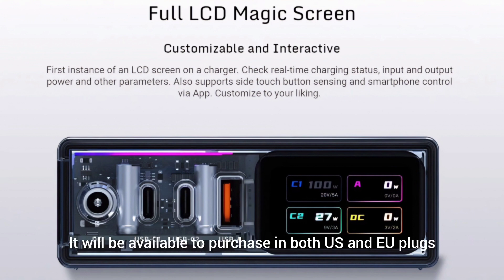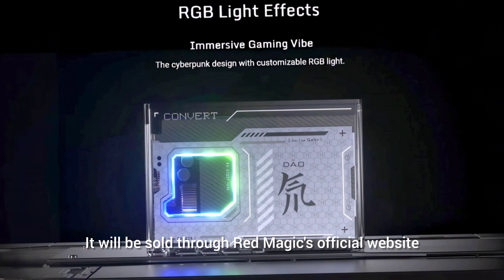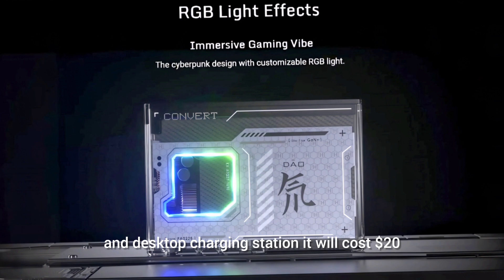It will be available to purchase in both US and EU plugs, priced at around €199 in Europe. It will be sold through Redmagic's official website, with the foldable prongs desktop charging station costing $20 less, from March 1st to March 31st, 2024.